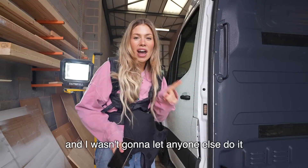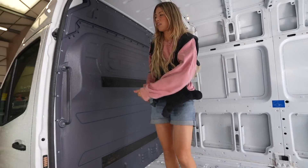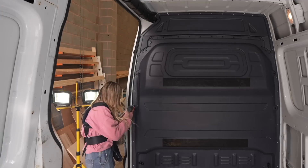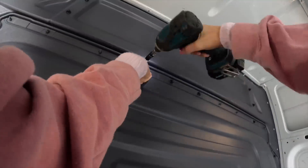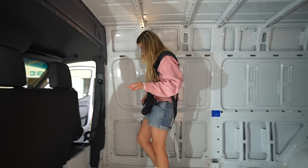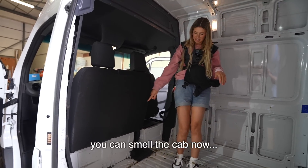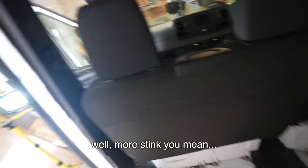This is the bit I'm most excited for, and I wasn't going to let anyone else do it. I'm going to need the tools. Still chairs there — smell the cab now. Yeah, it stinks. Well, that's where all the stink was. More stink.